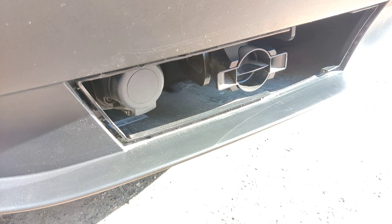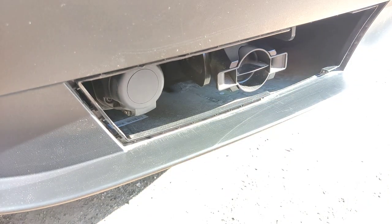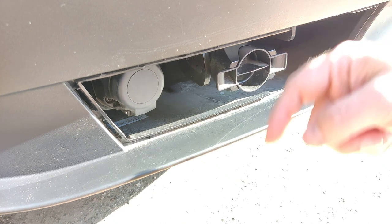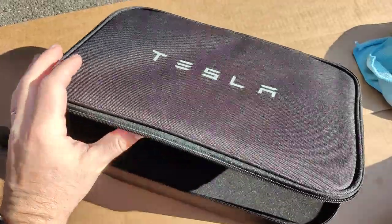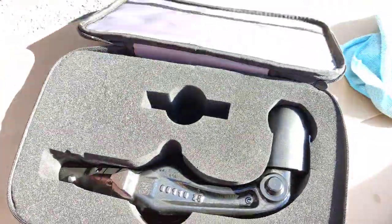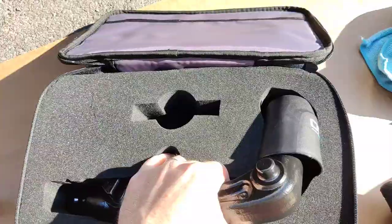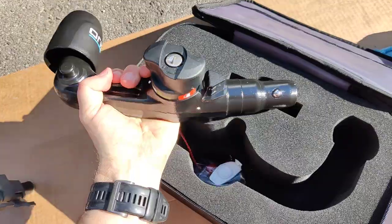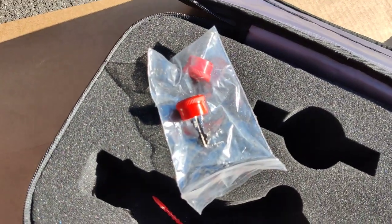For the US, the hitch looks a bit different. I've already removed the dust cover — if you need help with that, check the link in the description for my previous video. In this hitch box you get the actual hitch, and then two of these red keys.